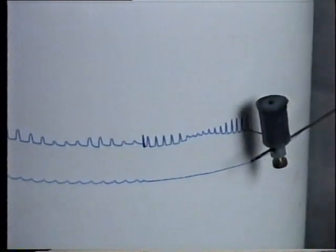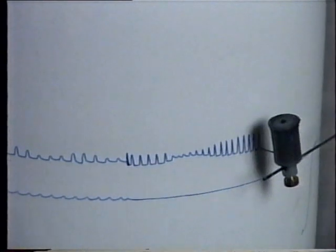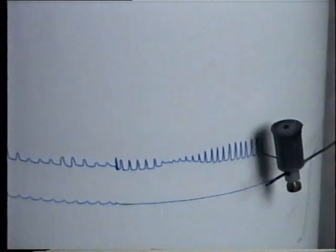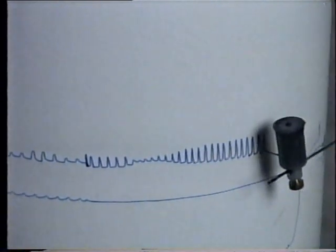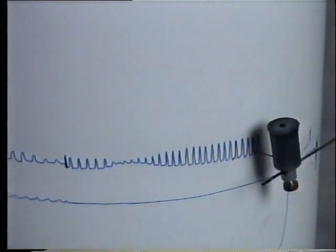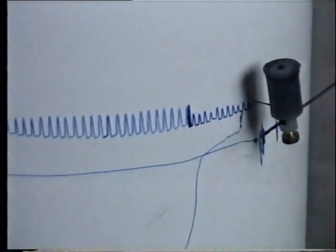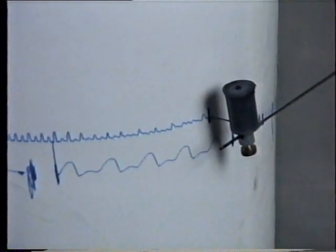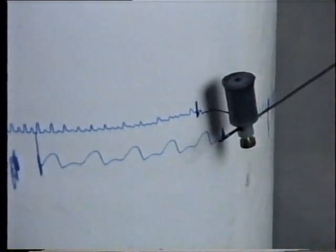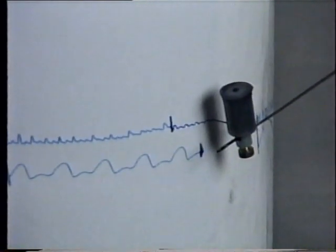Now the chamber is filled with hot water to see the effect of heat. We can see the increase in rate and amplitude of the heartbeat. Replace the hot water and put cold water at 5 degrees centigrade and observe the effect — you can see the rate and amplitude decreased.